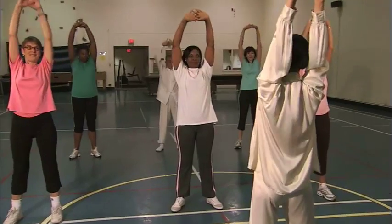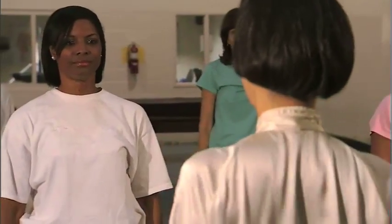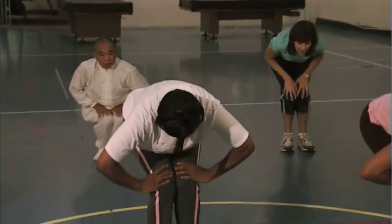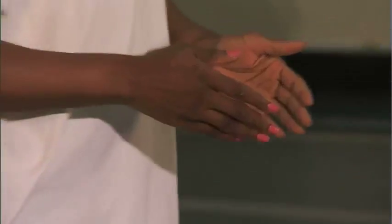A Tai Chi instructor leads a small group in movements that involve stretching and breathing exercises. The group then practices slower movements with both arms.